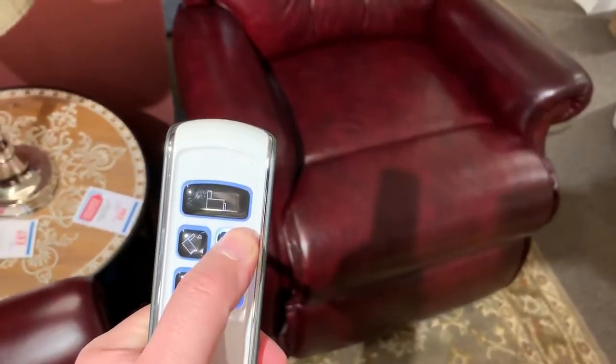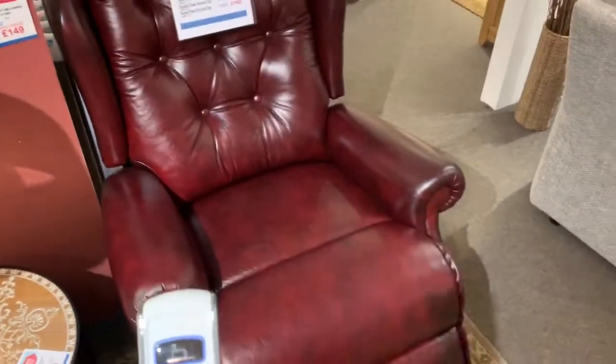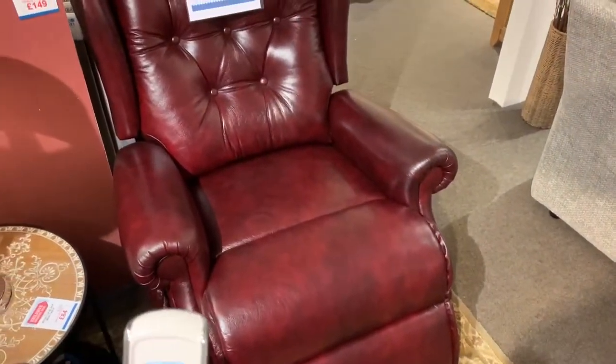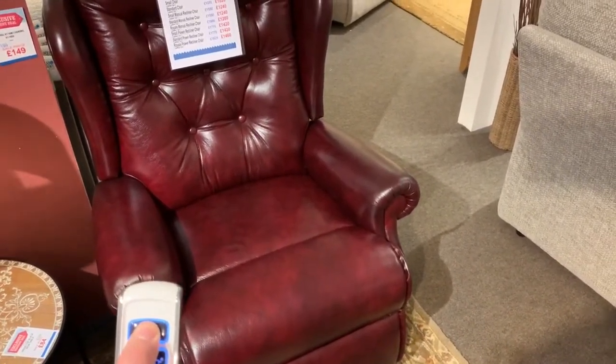that works the footrest, then you get a separate button that works the backrest independently, so you can adjust the chair and get it perfectly comfortable. You've got a reset button there at the top as well, so you can just reset the chair